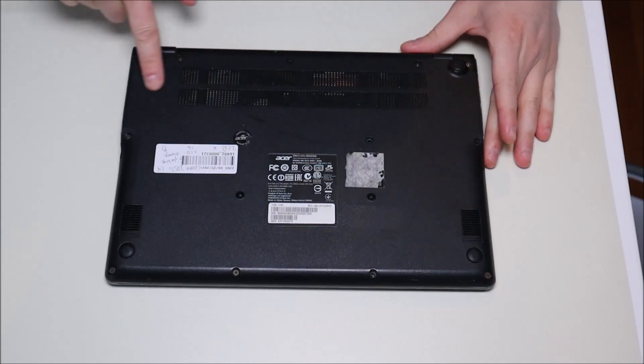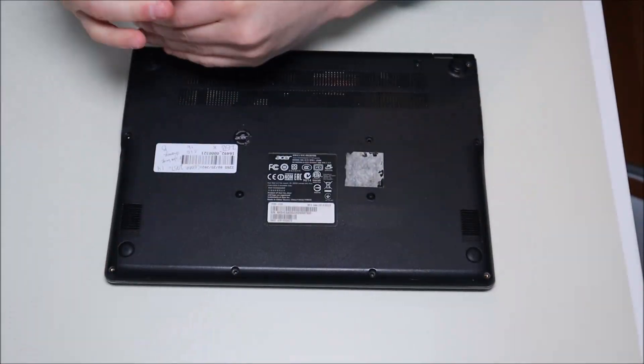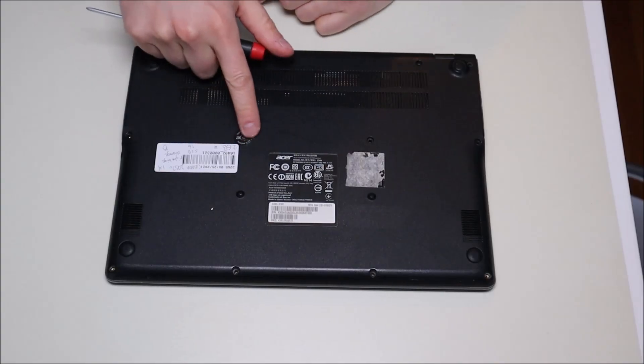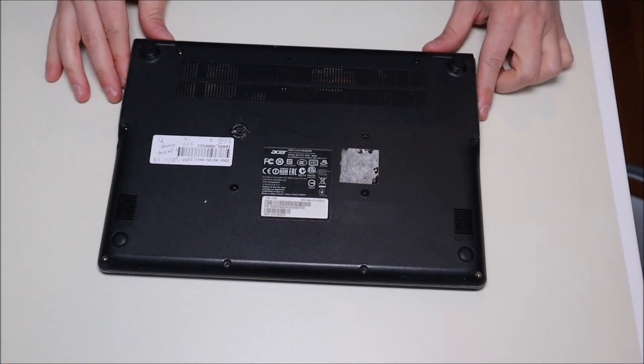First thing we're going to do is go across the bottom panel and take off all the screws we can see. As a quick shout out, the anti-static pad you see under the computer is to prevent any damage to components when you're working inside. Either an anti-static pad or an anti-static bracelet are great ideas. For those supplies and tools — screwdrivers, pry tools — check out the link above for a referral to the tools I use. The screw in the middle had an Acer warranty sticker on it, so you may have to dig it out before the screw can come off.